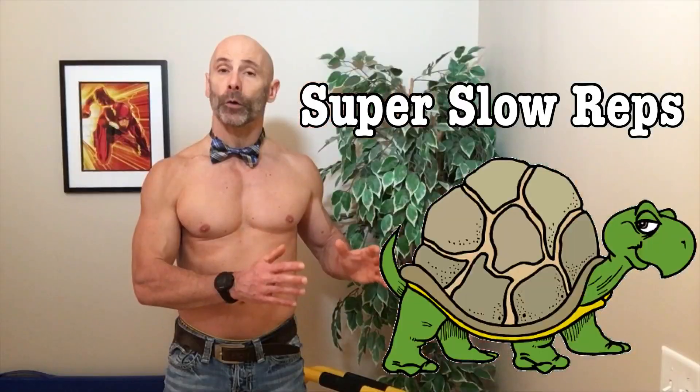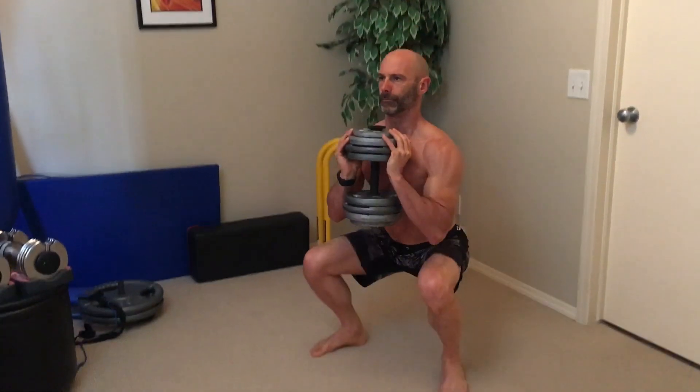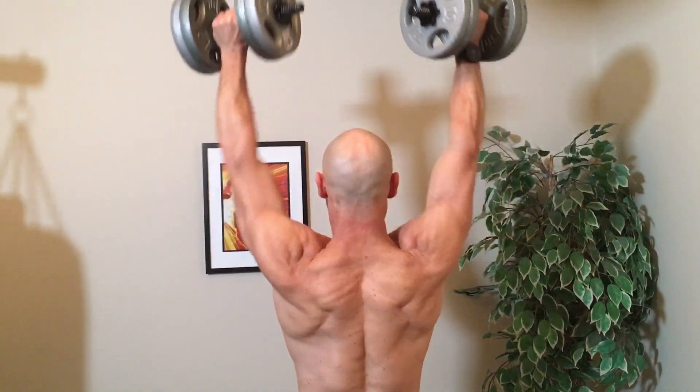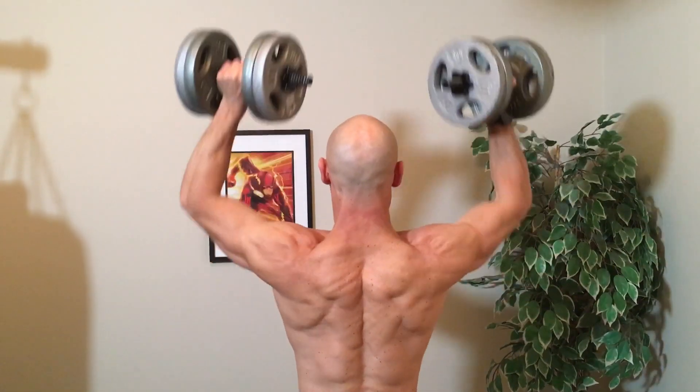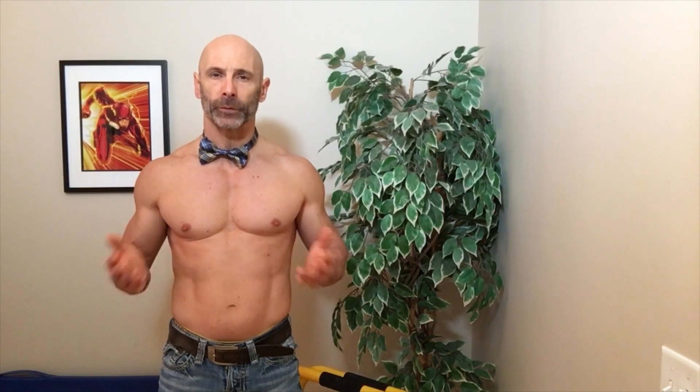Now they did a study similar to this, except they kept the weight the same for both the very slow reps — done with a 10-second concentric and eccentric pace — and compared this to the lifter's natural pace. These were experienced lifters who did these sets on separate days, tested in both the squat and the shoulder press, performing the reps to failure. They compared the force, power, and volume of both sets, with the results of all three being significantly lower in the very slow rep set.